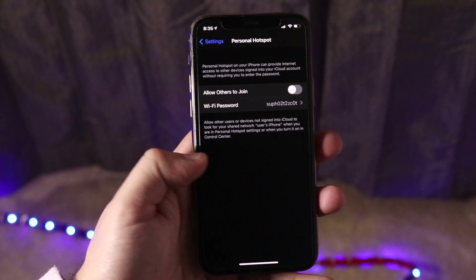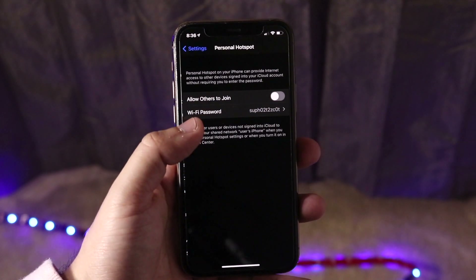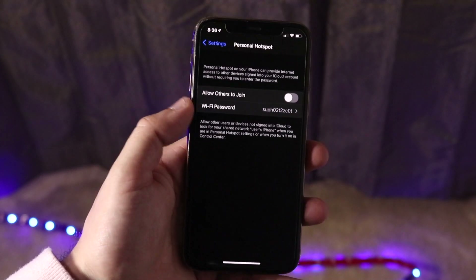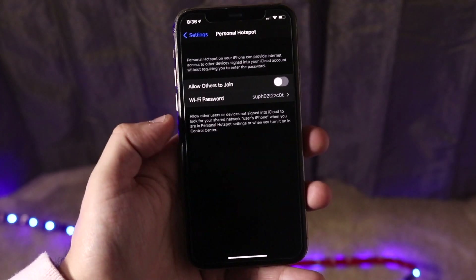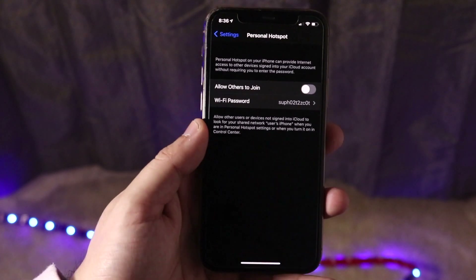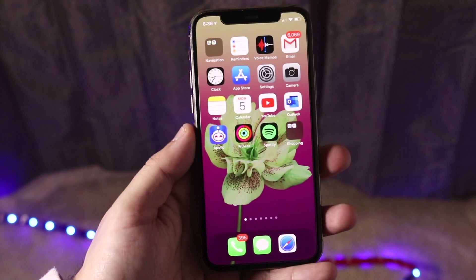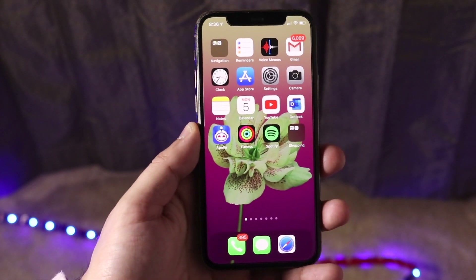That's all that needs to be done. You go into Settings, you go into Personal Hotspot, you enable it, and then you change the password to whatever you want. Type in that same password on the other device's Wi-Fi panel. Or, if you have an iPhone or iPad with the same iCloud account associated with it, you can simply connect without even typing in a Wi-Fi password.